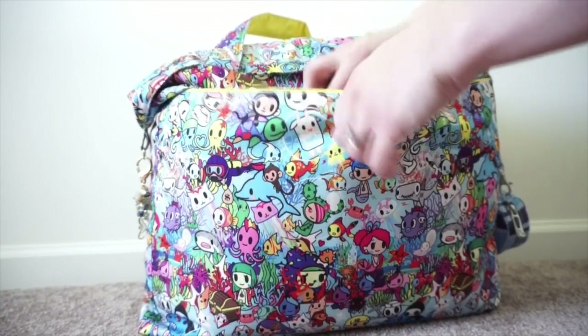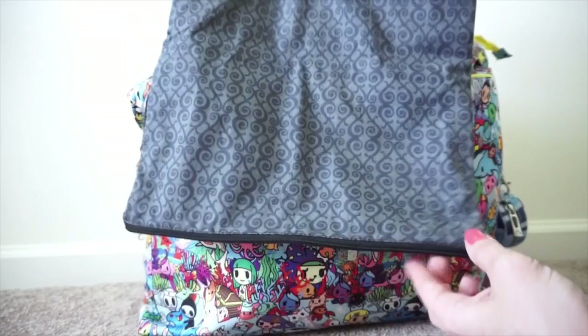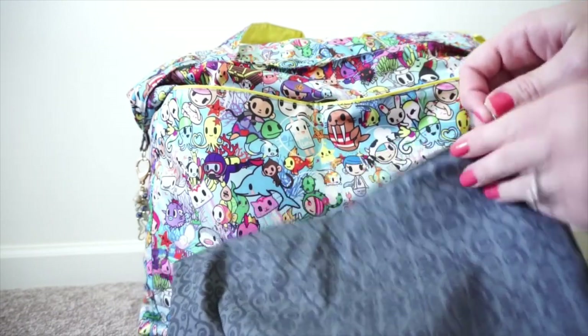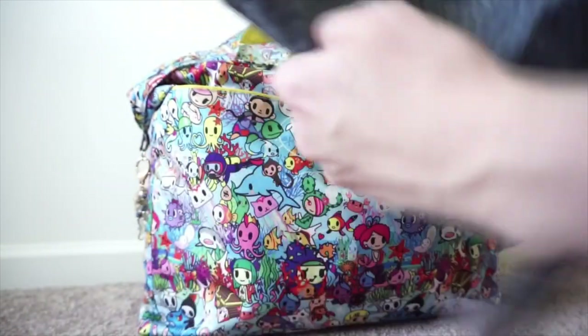On the very back I only fit one thing in here, though I probably could fit more: I have my large wet bag by PlanetWise. This is for when we're done at the beach and I have wet swimsuits and things like that for the boys - just open it up, throw all the wet stuff in, close it up, and I'm good to go. No wet car seats!